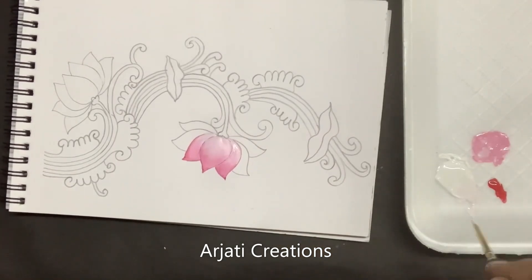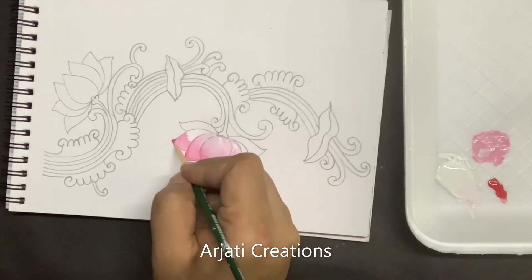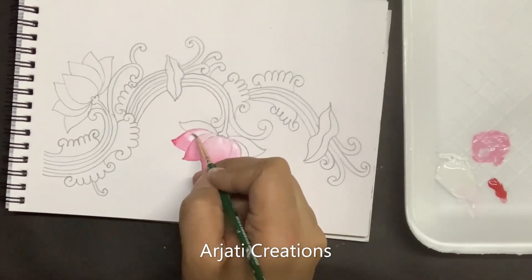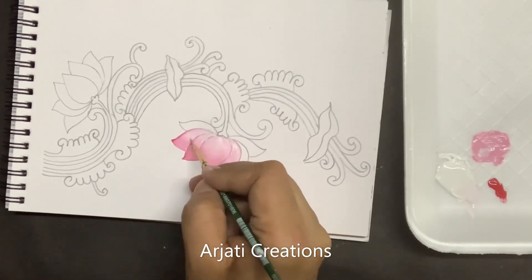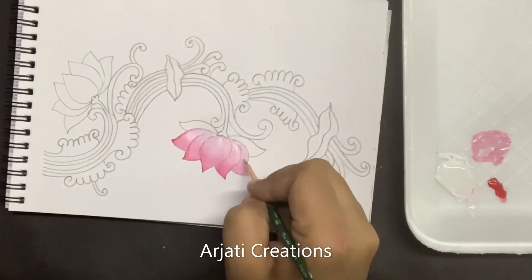Just work in layers — first going for white. Work fast if you're working with acrylic colors, they dry up very fast. So try to do your shading as fast as possible.